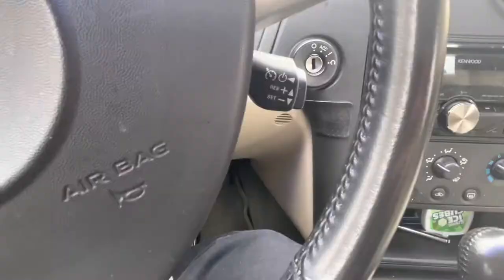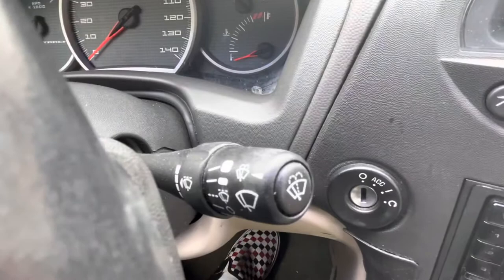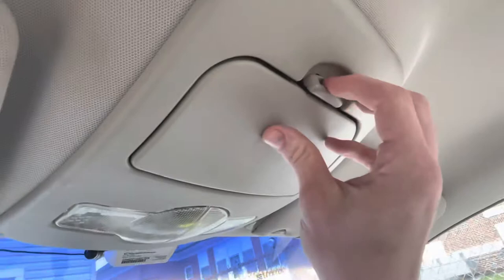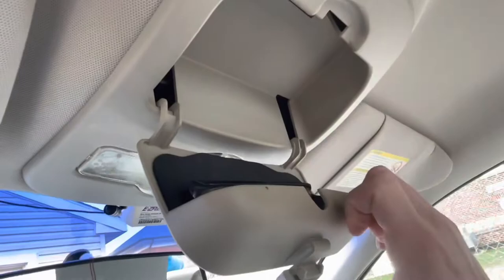There's the turn signal, and this little knob turns the fog lights — you just push it up and they turn on, then click back. I also got the sunglasses holder up here, and my ugly driving glasses — but they mean I don't have to squint while I'm driving, so that's nice.